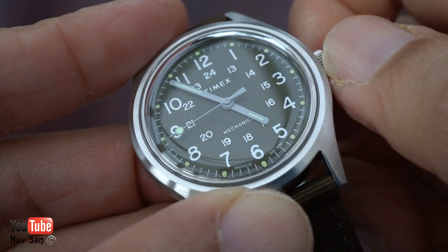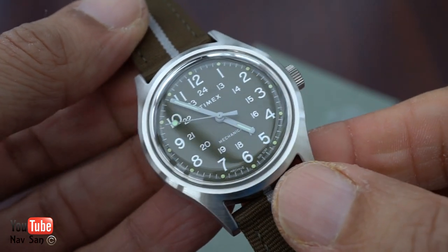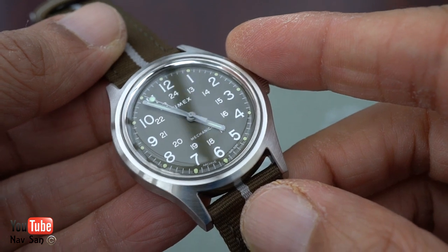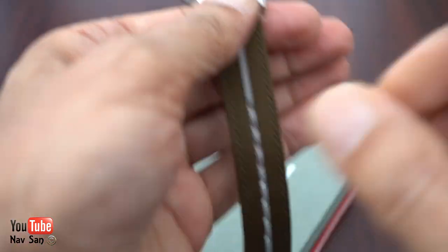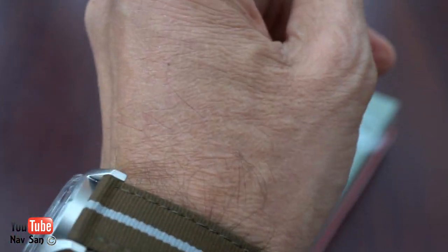You can hear it winding. There we go, that's the full wind. I'm not sure 100% off the top of my head what power reserve this has got. I believe it's a Miyota movement, but I'll go into more detail and do a full review. I just liked it — I wanted the black, it would have looked a lot better I think.